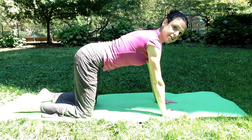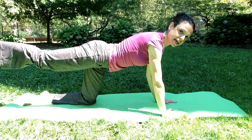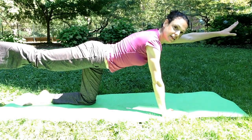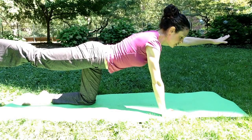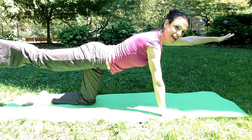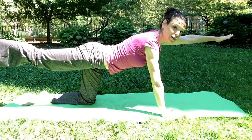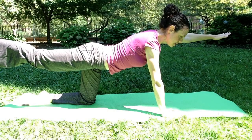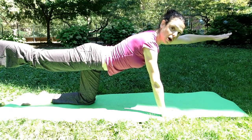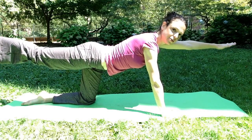Lock it in, and then from this nice stable position, you're going to lift one leg out. Flex the foot so that you're pressing through the heel, and then lift the opposite arm and reach out. Think not so much about lifting up as reaching out — it's almost like a tug of war, somebody pulling your leg back and someone pulling your arm forward. You want to try to have your leg and your arm really in a straight line with your back — not too far up, not too far down, really making a nice line.